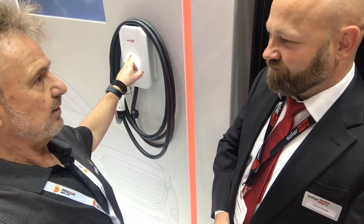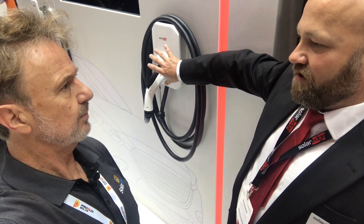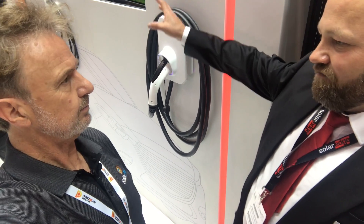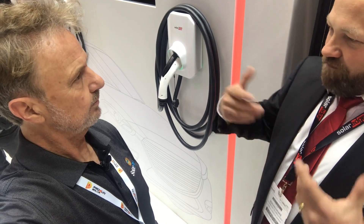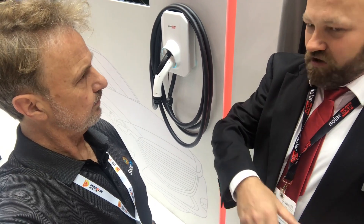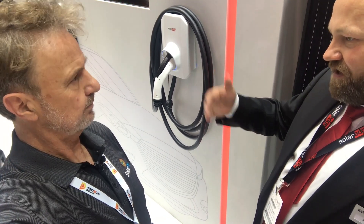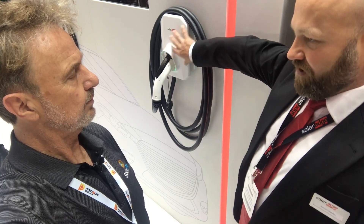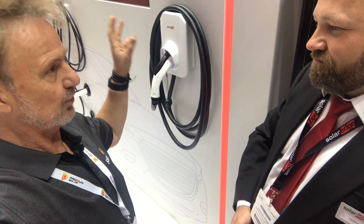So this is a standalone product. When we say standalone, the EV charger is standalone — it's outside of an inverter. If we launch it as a single-phase inverter with EV charger, it kind of limits the application. But by doing both, on a new job you might put an EV charger inside the inverter, put the PV on and away you go, or you might be doing a carport. But if you've got a site with storage, batteries, a three-phase inverter, you can also put this in — it works exactly the same as if it was built in, but with more modular options. This talks to the home automation through the SolarEdge cloud and can be controlled through the app.